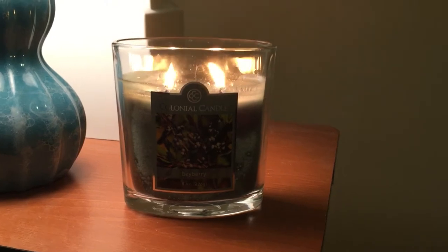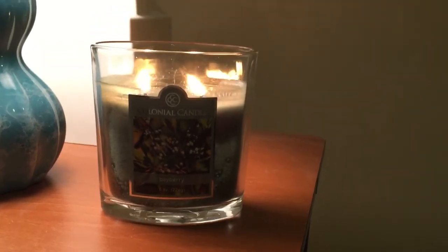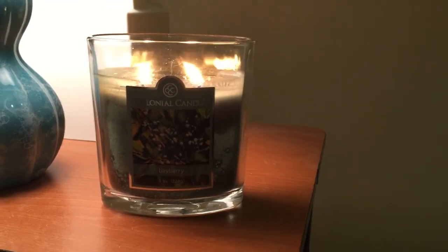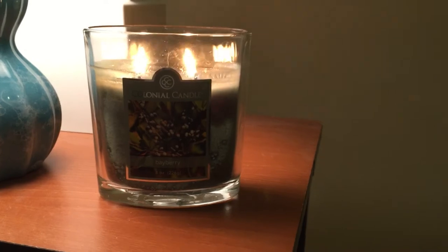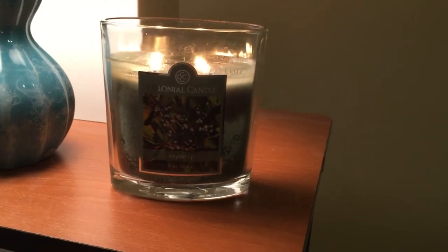The candle's lit and you still really can't see that label, so I apologize for that. In my earlier videos you could see everything clearly — I don't know why it's so dark now, but I will try to get some lighting soon.